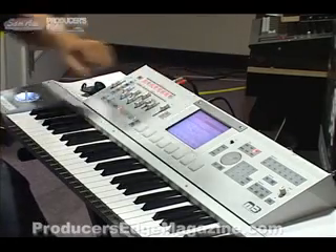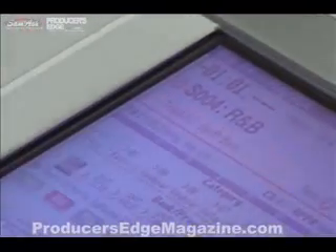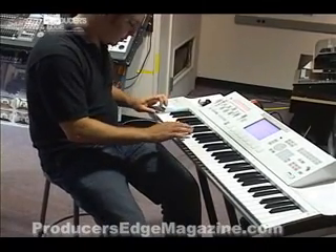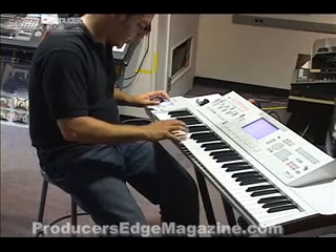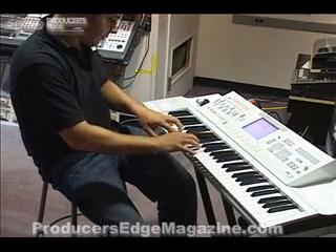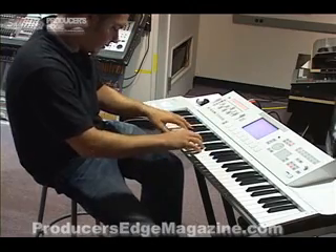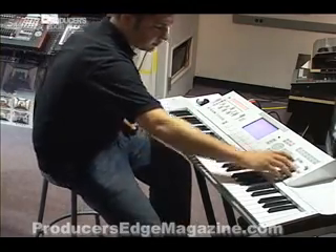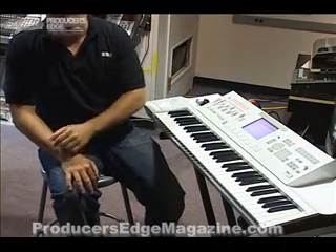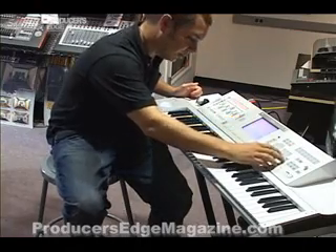The first track is already done — those are my drums. My second track is a bass. I'm just going to quickly set my pre-count measure to one and record track two. Got a little four-bar loop. Track three is electric piano. I only recorded two bars there. The unique thing about the KORG sequencer — one of the many unique things — is that you can loop tracks individually. I'm going to go to the loop tab and set up a four-bar loop for both the drums and the bass, then set up a two-bar loop for the electric piano.